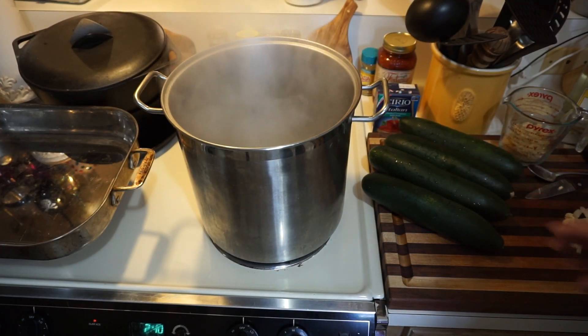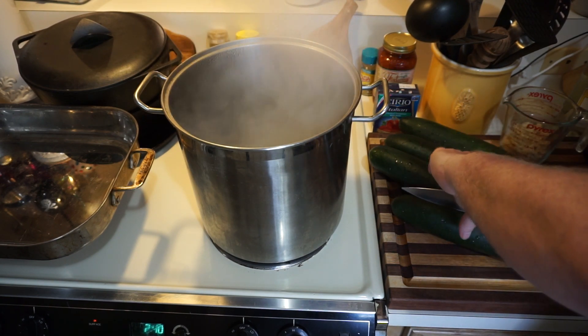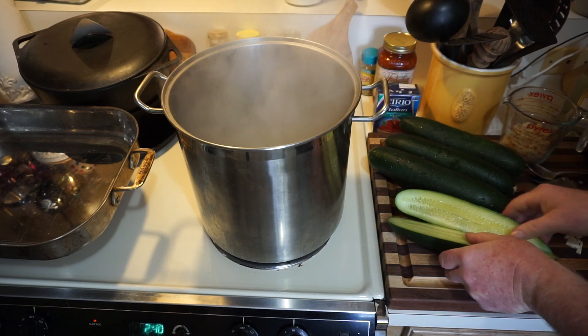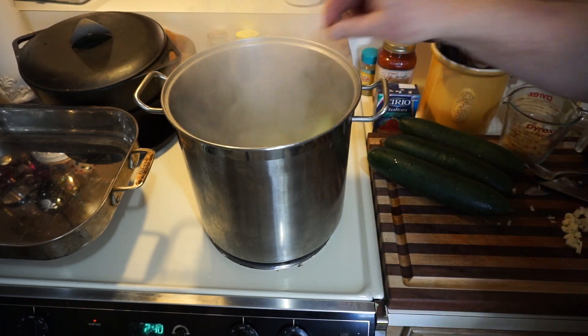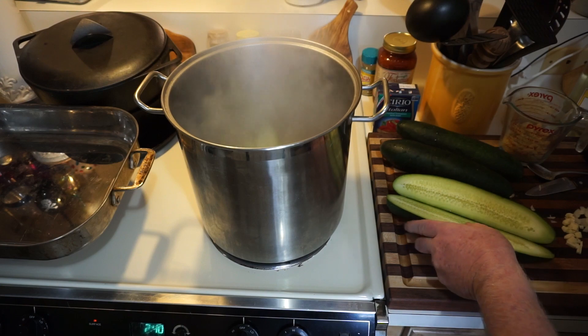We have four cucumbers here. We're going to slice them long ways. And then we're going to throw them in that boiling hot water — just like this, drop them in. We're going to blanch them.